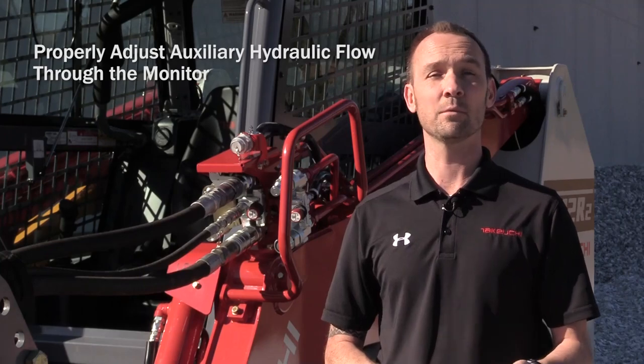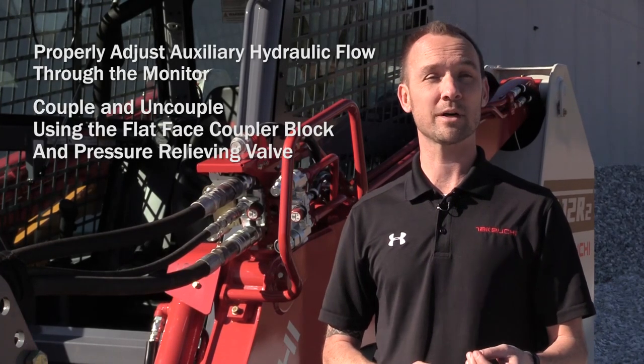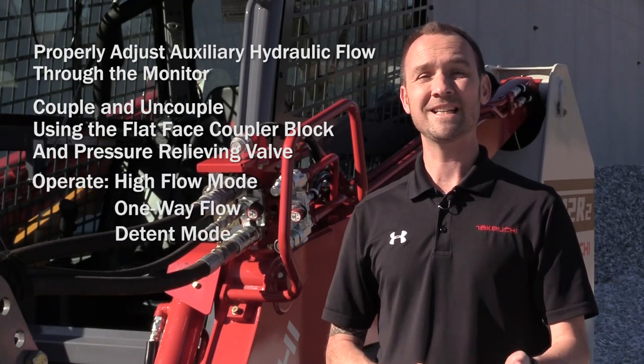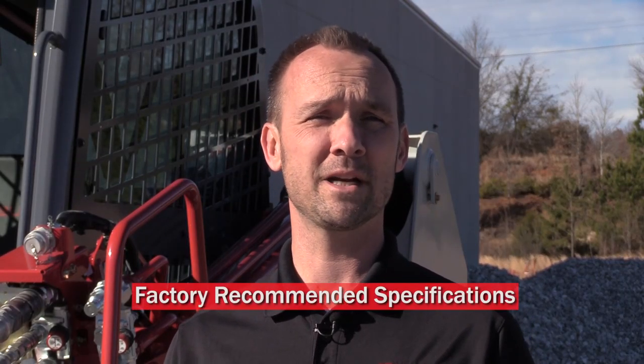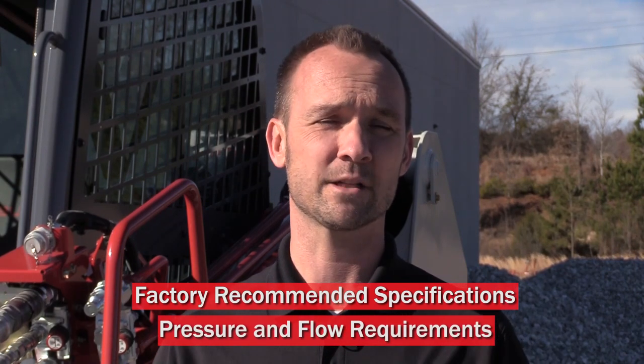Hey, I'm Lee Padgett with Takeuchi. The intent of this video is to demonstrate how to properly adjust hydraulic flow through the monitor, couple and uncouple using the flat-faced coupler block and pressure relieving valve, operate high flow mode, one-way flow, detent mode, and the 14-pin electrical connector. Before you begin, make sure that you know your factory recommended specifications to include pressure and flow requirements for your hydraulic attachment.